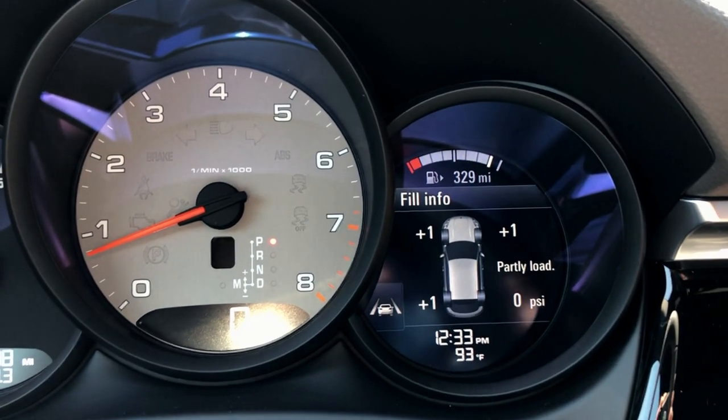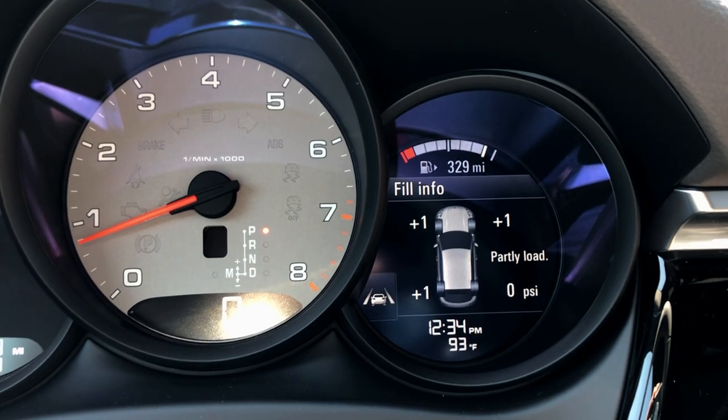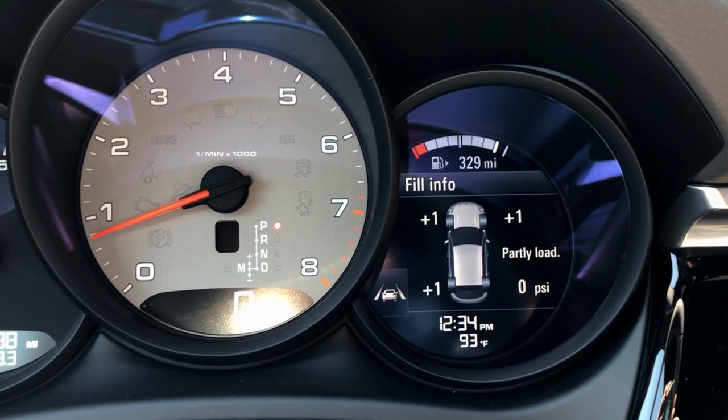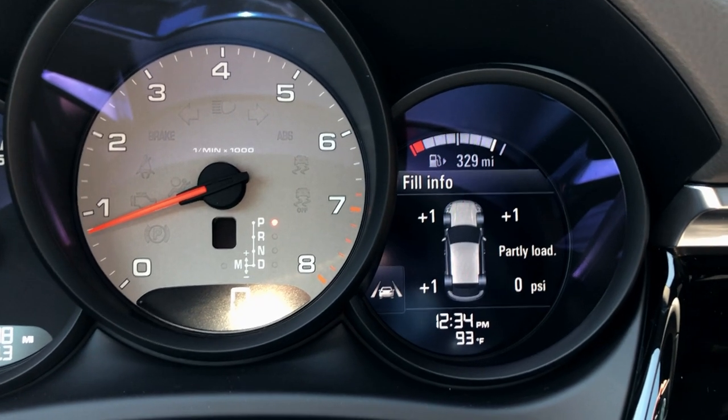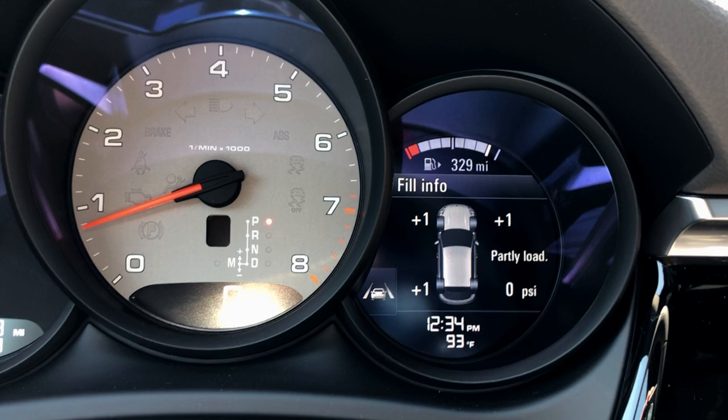As you can see here, it's plus one all the way around except for that bottom right one, meaning we're just a pound over pressure in basically all four wheels. Now, if you were under pressure, it would let you know as well, but everything is completely normal. One to two pounds over or under is completely normal for our cars.